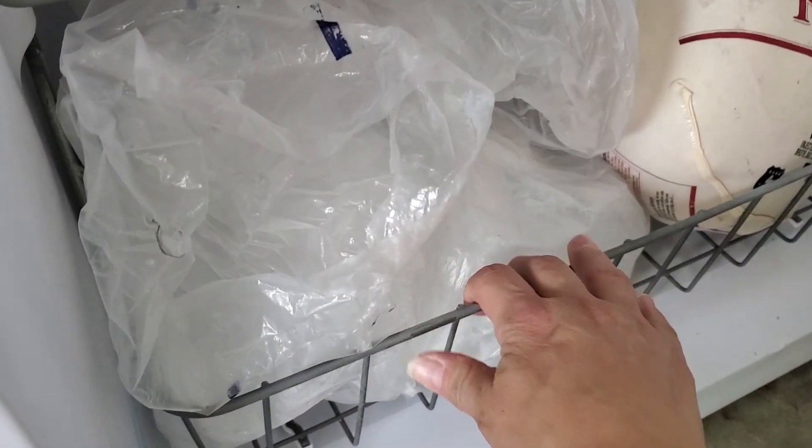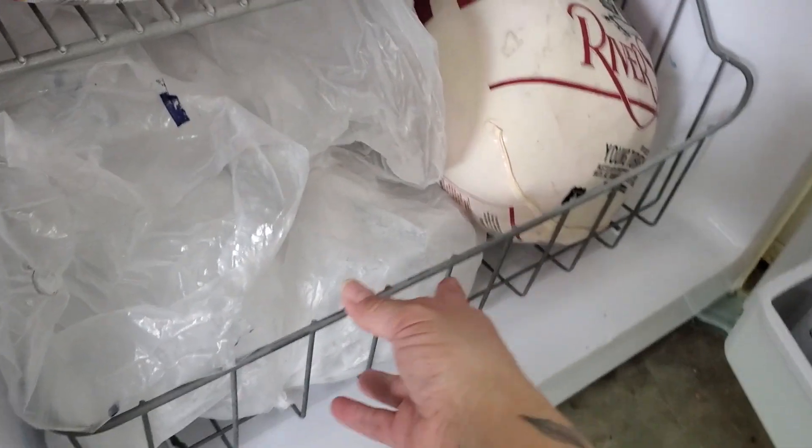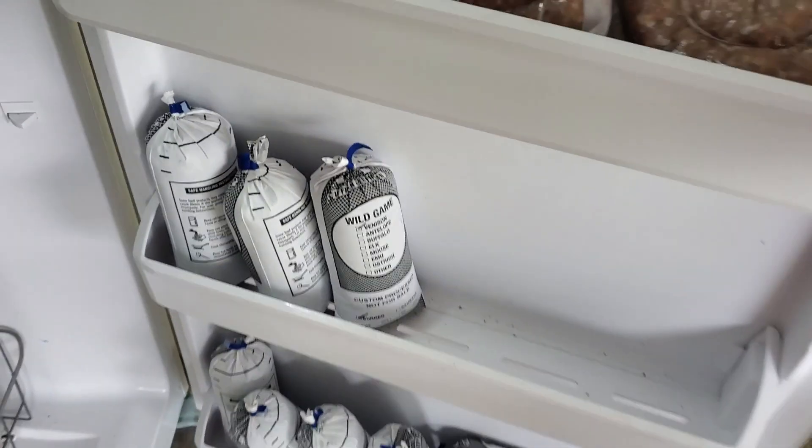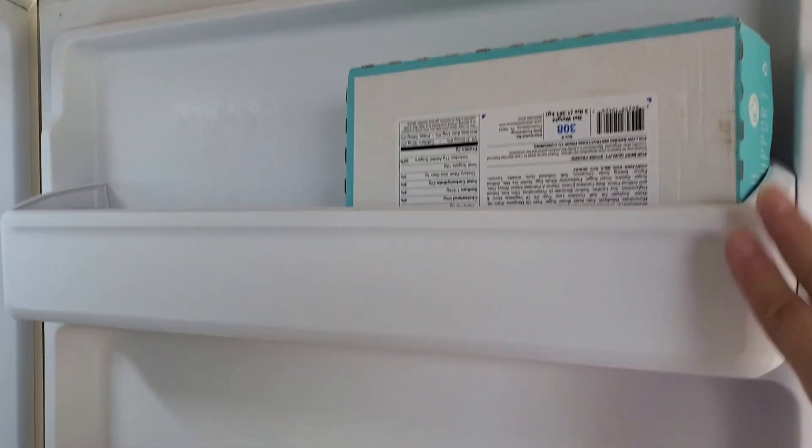We separate everything. On the bottom there is one sliding drawer — all you have to do is pull it and it will easily slide out. In the door it also has five compartments where you can store other items.